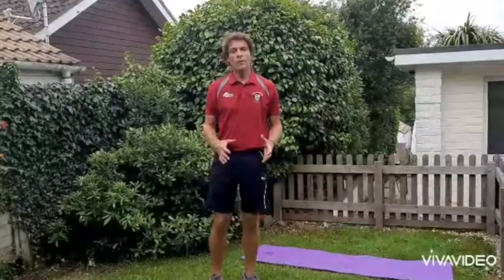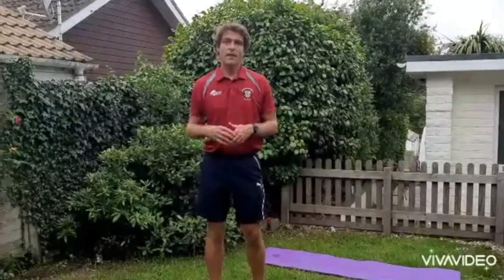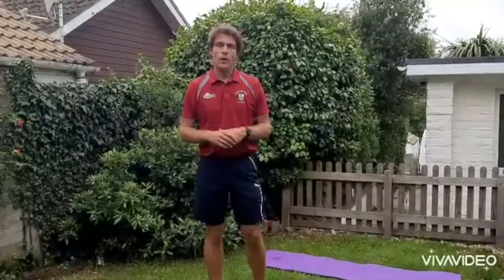Hi everyone, so one of today's sports day challenges is the plank challenge. This is an exercise and fitness based challenge which will test your core strength and stamina.